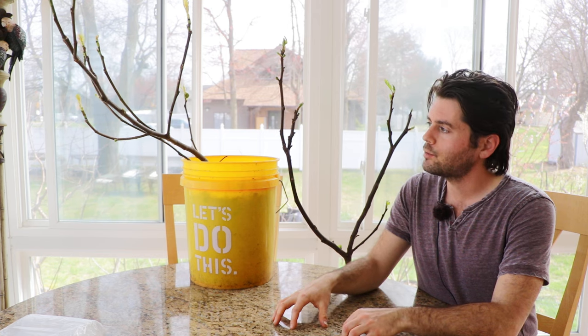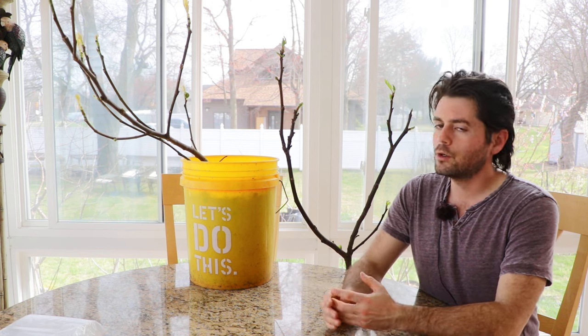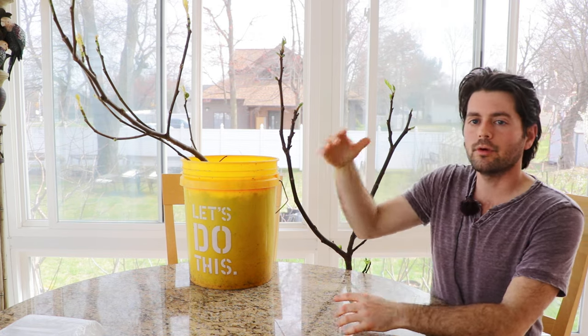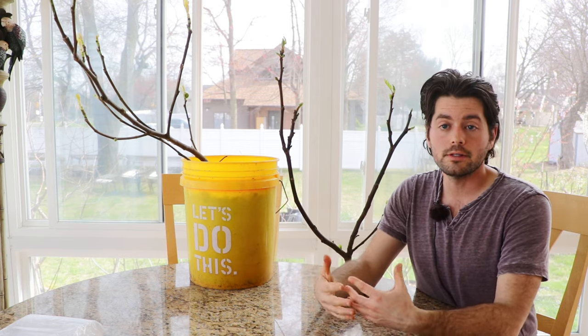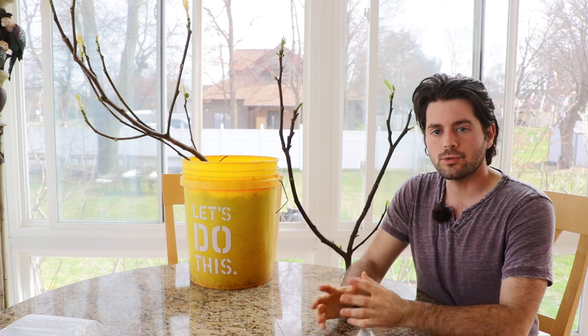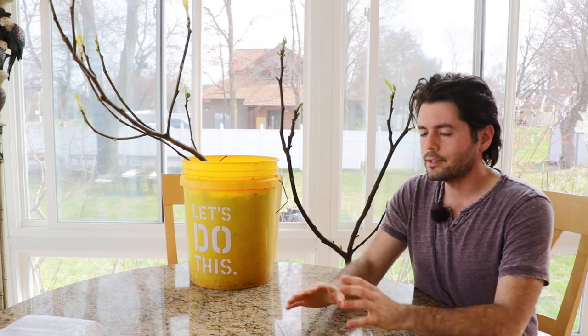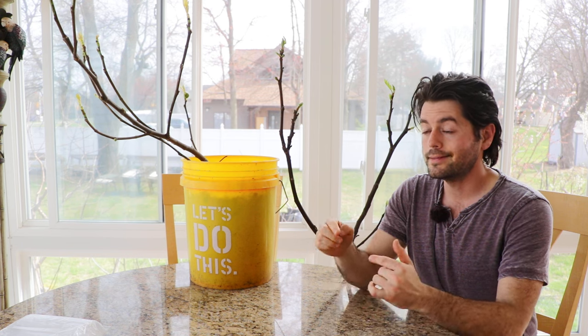We're also going to talk about the temperature thresholds that fig trees can withstand in the early spring or late winter. In the last video we talked about moving potted fig trees out from winter storage out onto the patio into full sun to start the growing season, and we got a lot of questions about growing them indoors and what temperature thresholds they can withstand.